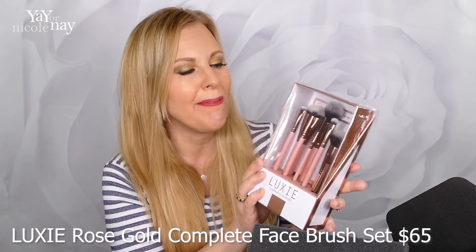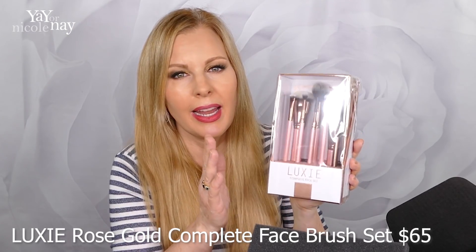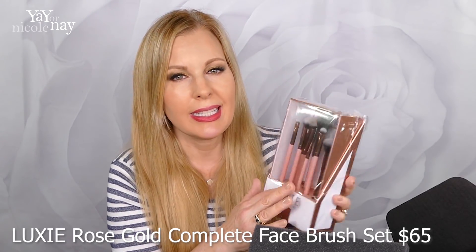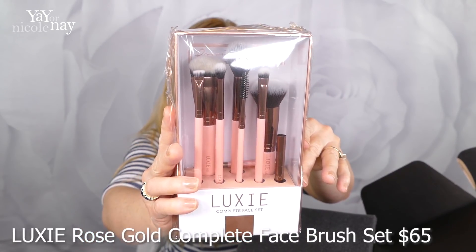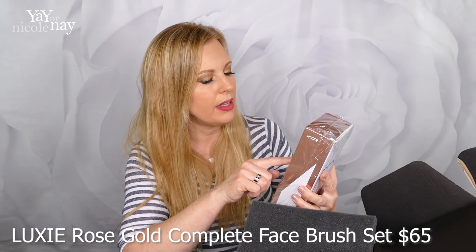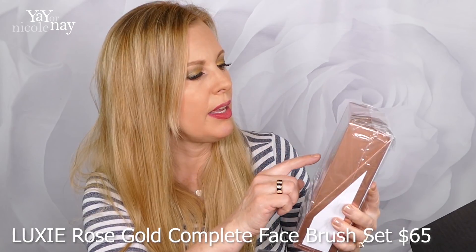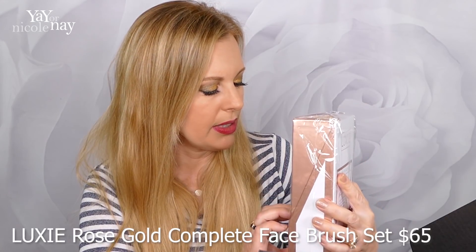This is the Luxie Complete Face Set. I really enjoy Luxie brushes. For an average-priced brush that won't break the bank, it holds up really well and feels really nice on the skin. These are awesome. This Luxie Rose Gold Complete Face Brush Set has an MSRP of $65. It includes a round top blender, tapered highlighter, pro-precision, tapered blending, eye shading, flat definer, brow and lash spoolie, and a lip brush. I probably have most of these already — I don't have their spoolie or the lip brush. I'm going to see if I want to keep some of this for a giveaway. The little stand here is cardboard, not a stand-stand.